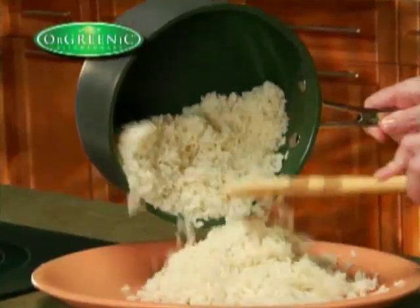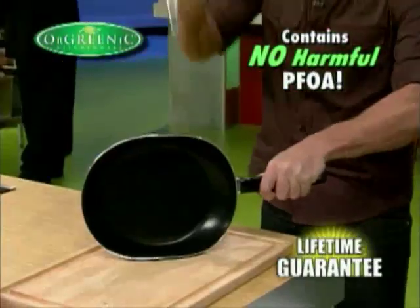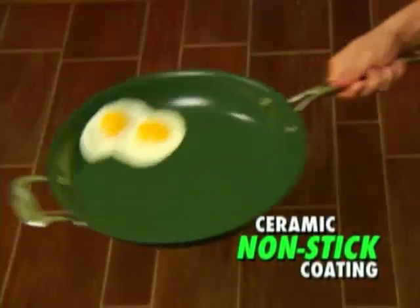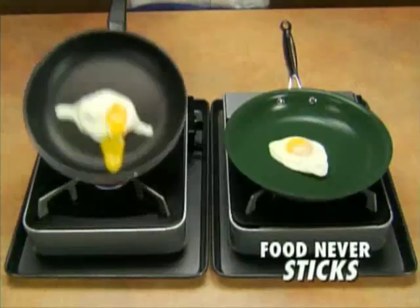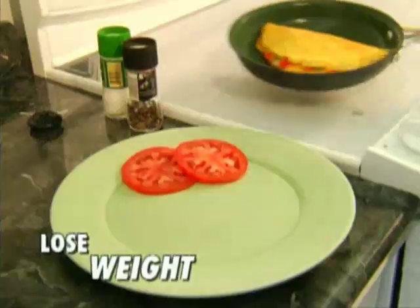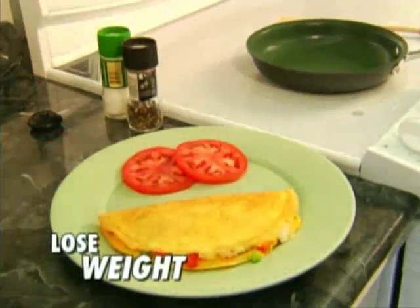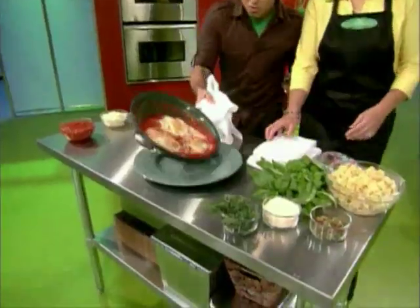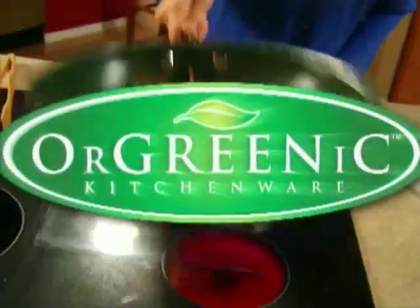Don't change that channel because now is the time to go green with Orgreenik Kitchenware — the technological breakthrough that's guaranteed to last a lifetime. You'll find out how this amazing non-stick coating stays as slippery as ice, how foods never stick, and how everything, even burnt food, cleans up in a breeze. You'll learn how you can lose weight simply by the way it cooks. The Orgreenik products are good for the environment and for your family. Now join celebrity chef Jason Roberts to discover the future of non-stick cooking with Orgreenik Kitchenware.